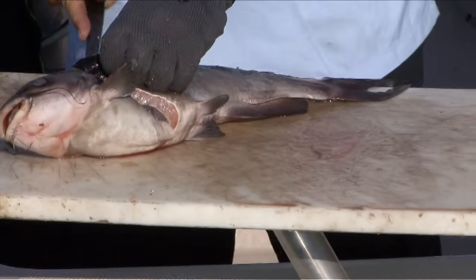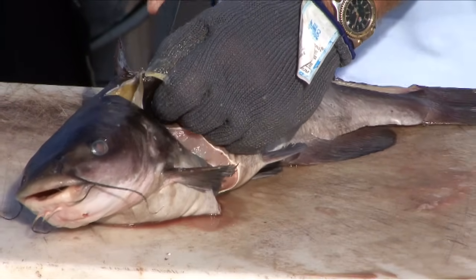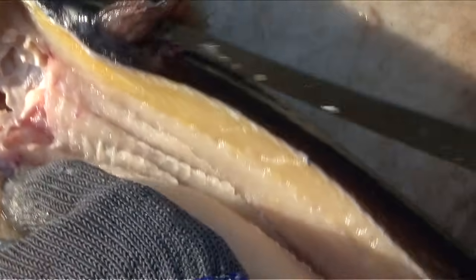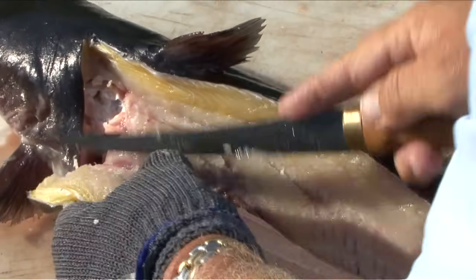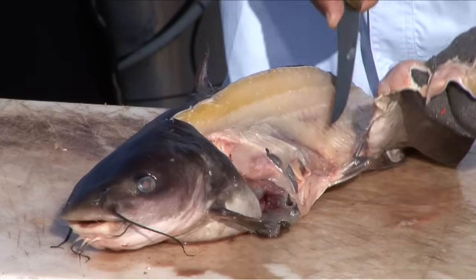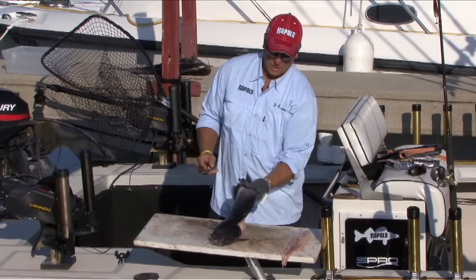I'm going to work that fillet off. Peel back the meat and let the knife work around the ribs. You're left with a nice fillet. Same on the other side.